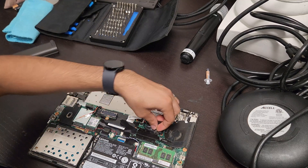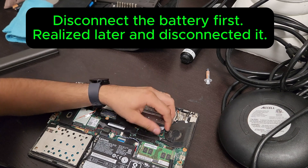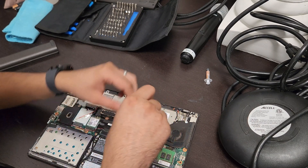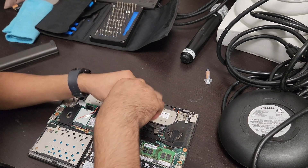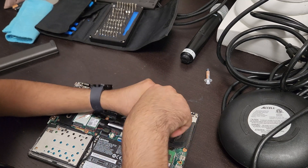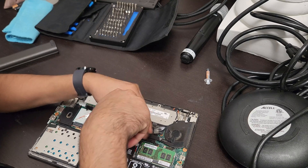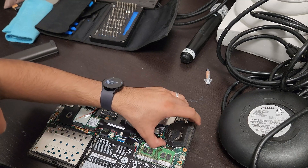There's a little sticker here that I'm going to remove so it doesn't get in our way. Let's start with screw one — these screws remain captive on the heat sink. Two, three — put a little pressure when turning so you don't strip the screw. You're going to hear a little click and then it'll come off.